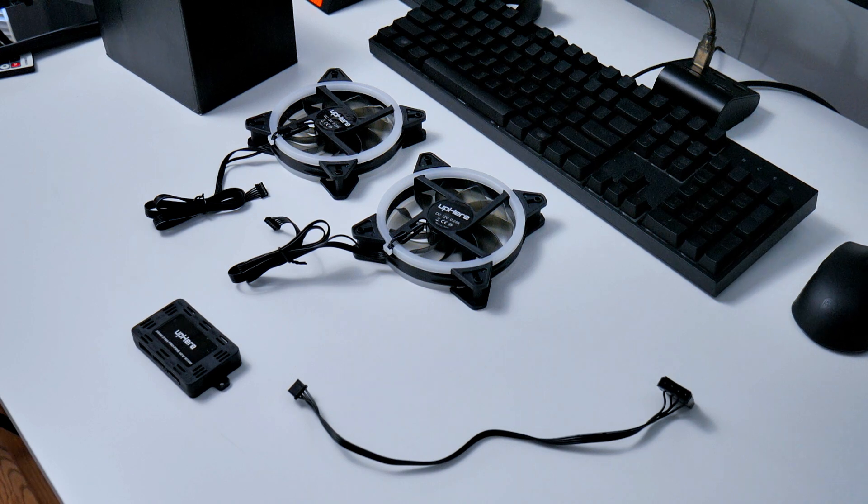Welcome to the channel, my name is Victor and I'm going to give you a small tutorial on how to install the RGB fans, explaining most of the parts that come in the box — the hubs, the fans, and the wiring — and give you a small view of how it all works.